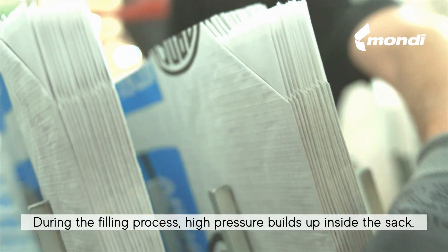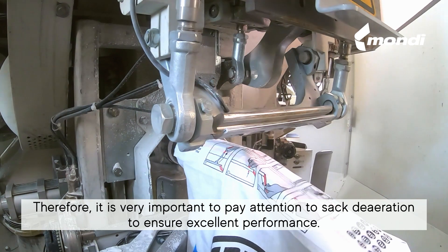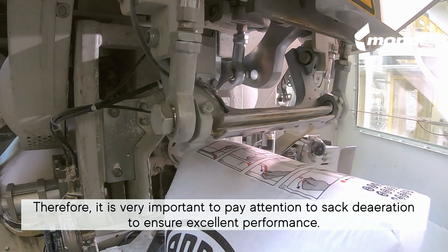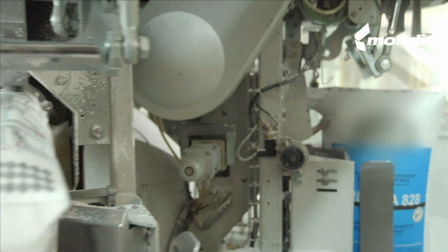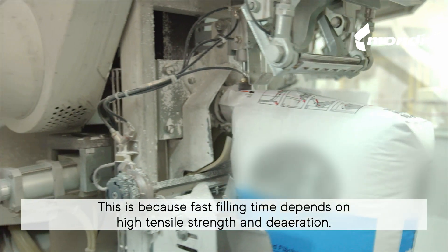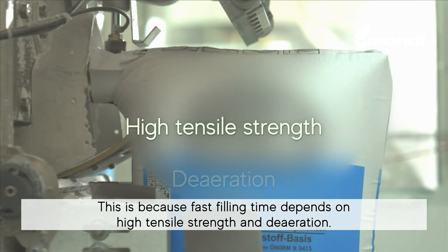During the filling process, high pressure builds up inside the sack. Therefore, it is very important to pay attention to sack de-aeration to ensure excellent performance. This is because fast filling time depends on high tensile strength and de-aeration.